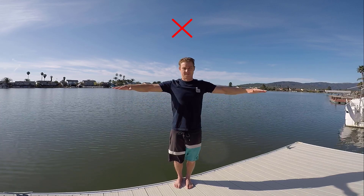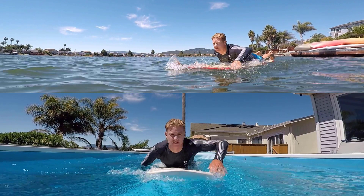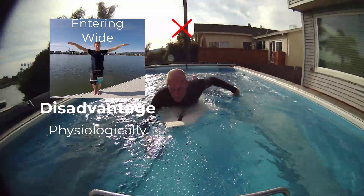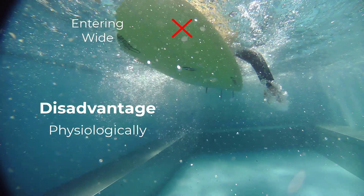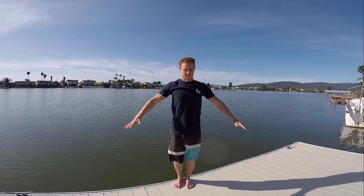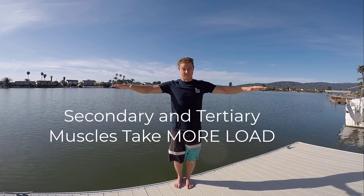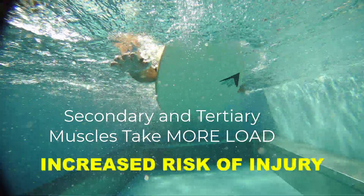Ever tried getting out of a pool with your arms wide? Doesn't work too well — it looks kind of funny. This is a particular problem if you have a longboard with a wider profile, one that is much wider than your shoulders. Entering wide and remaining wide is at a disadvantage physiologically because we can't get as much engagement from our power muscles, but also biomechanically a disadvantage because you can't place the arm deep in the water, which is a key component of having effective propulsion. Lastly, because our power muscles aren't engaging as much when the arms are wide through the stroke, our smaller secondary and tertiary muscles take more load, such as the rotator cuff and surrounding muscle groups, leading to quicker injury.